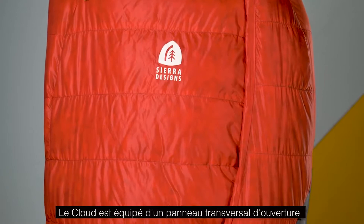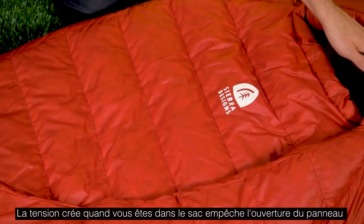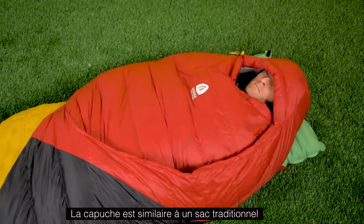The Cloud features a crescent-shaped opening, and the reason that's important is when you're inside the bag it provides tension along that line, preventing the bag from opening up. Instead, it wants to stay wrapped around you, sealing out drafts.